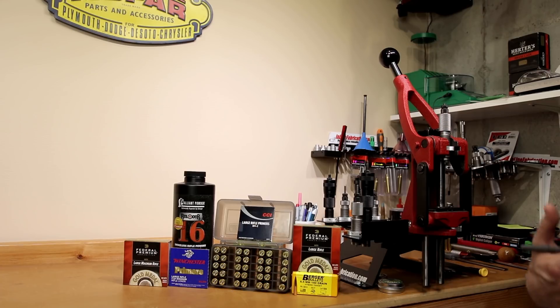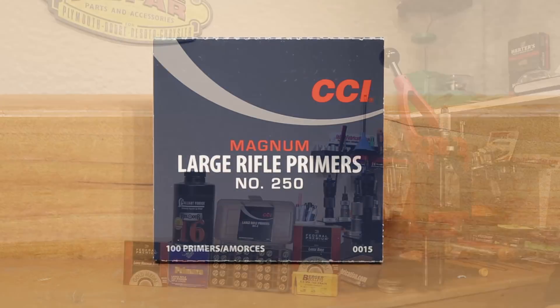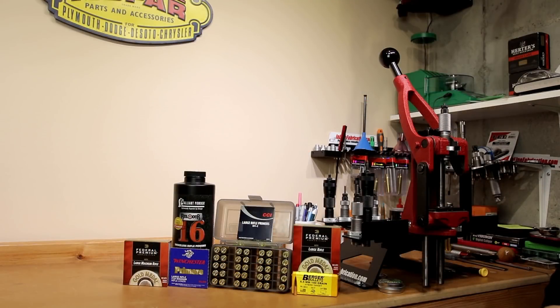With the testing I've done, H4350 seems to work very well with Magnum primers even though 6.5mm Creedmoor is not a Magnum cartridge. I had read about it somewhere else, done some testing on my own, and made my decisions. Don't ever listen to some yahoo on the internet and just assume that's the way it should be — you've got to test and find out for yourself. The combination that really started us down this road is the CCI250, which has performed very well for us, and I think we just have the wrong combination here for Alliance Reloader 16.